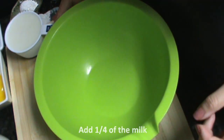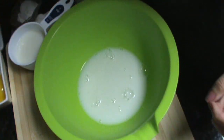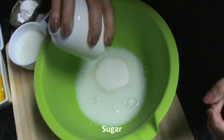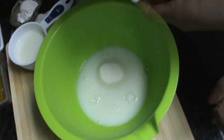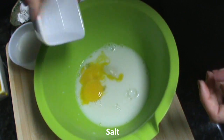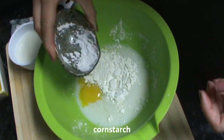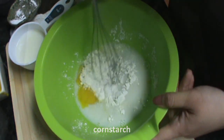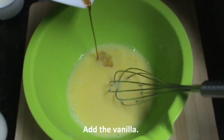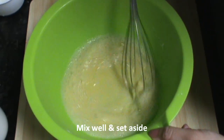In a bowl, we're going to add one-fourth of the milk, the sugar, the two egg yolks, the salt, the cornstarch, and the vanilla. We're going to mix and set it aside.